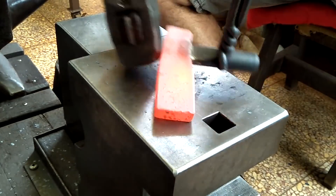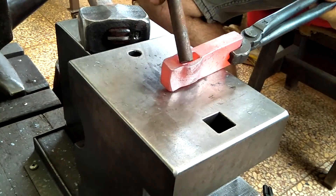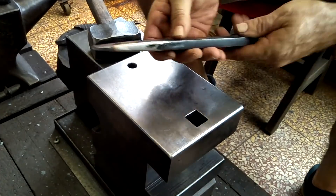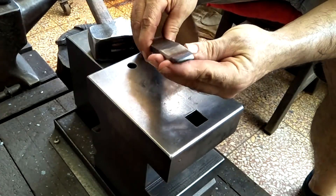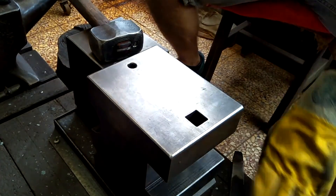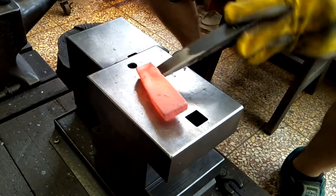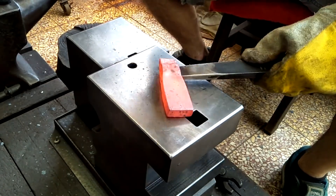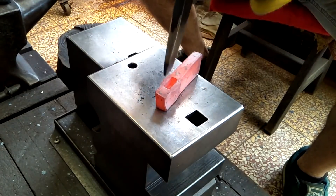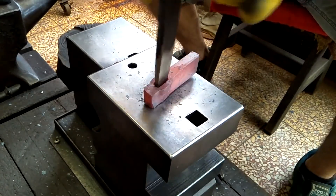I'm pointing out here where it got skewed a little bit to one side. One way to remedy that is to cool that thinner side and then work it again to make it expand properly on the opposite side. However, with a thin piece like this that might not be the best solution — it might work with something thicker like a hammer, but with thin stock it might crack that cold side, so you have to be very cautious if you do that sort of adjustment.